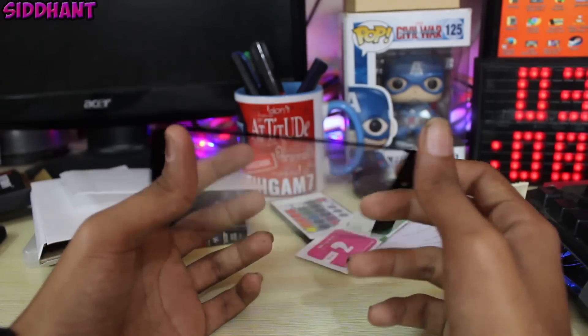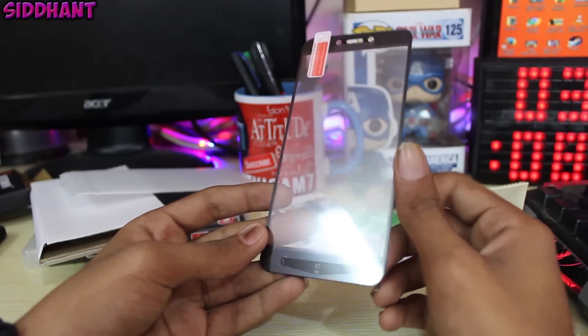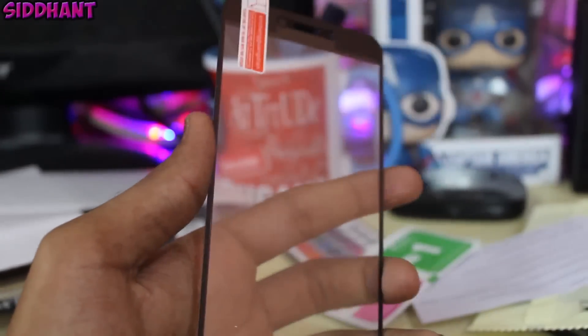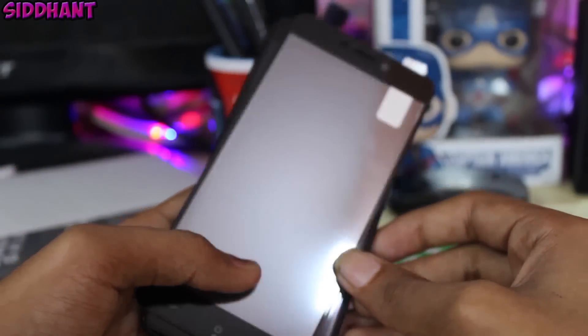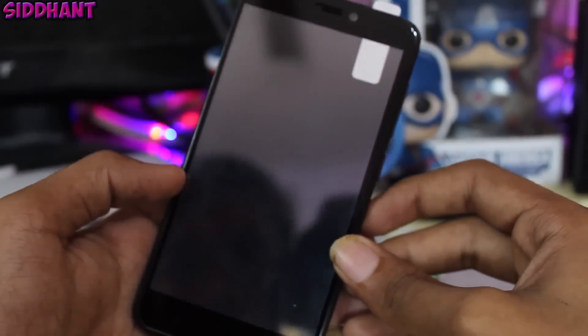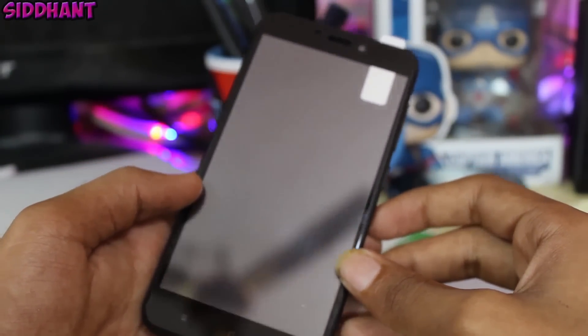There's also this blue tool — I'm not sure what it's for. This is the tempered glass itself; as you can see it's made really well and there is no crack whatsoever. Here's a closer look, and this is the Redmi 4 — as you can see it fits perfectly. I had ordered a tempered glass before that had some fitting problems, but this one fits really well.